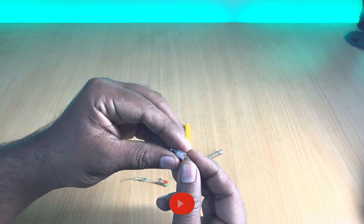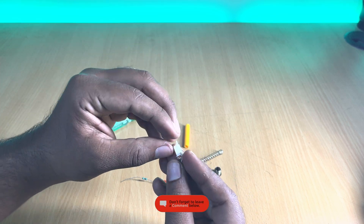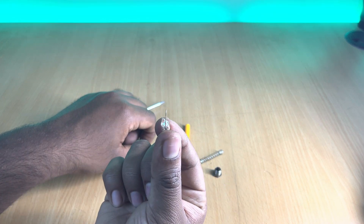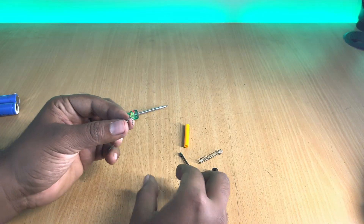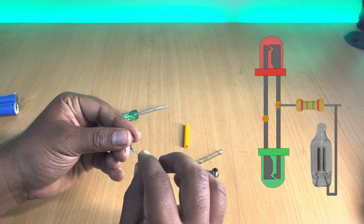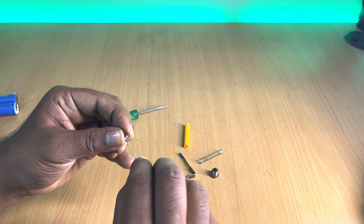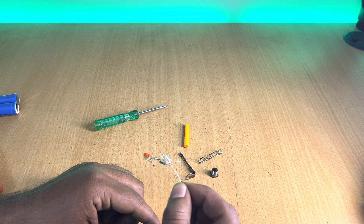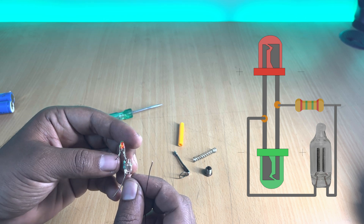Now let's move on to the neon bulb that we took out from the tester initially — we'll be needing this for testing the ignition system. Disconnect the resistor mounted on the rear end, as we won't be requiring it. Unmount the neon bulb from its housing, then connect one wire of the neon bulb to the resistor's input as shown in the diagram.